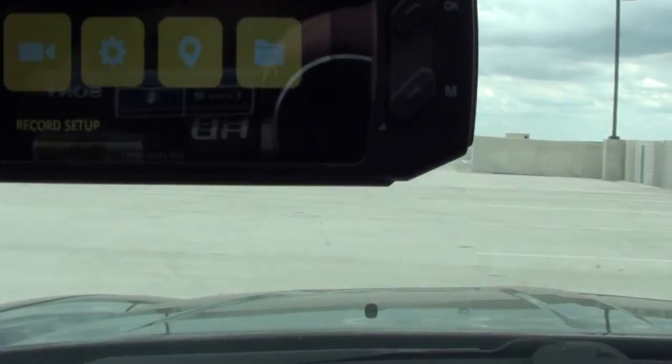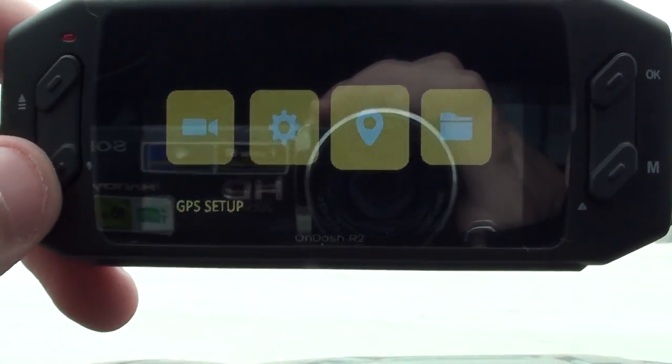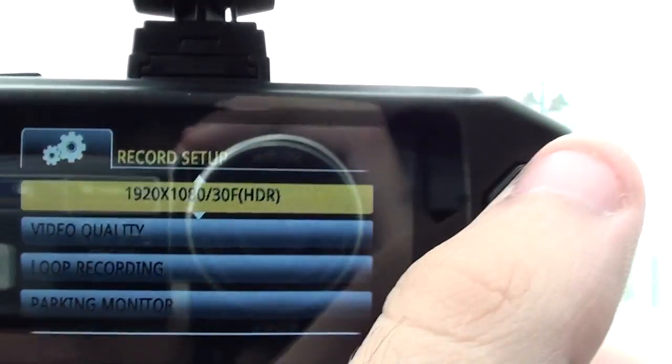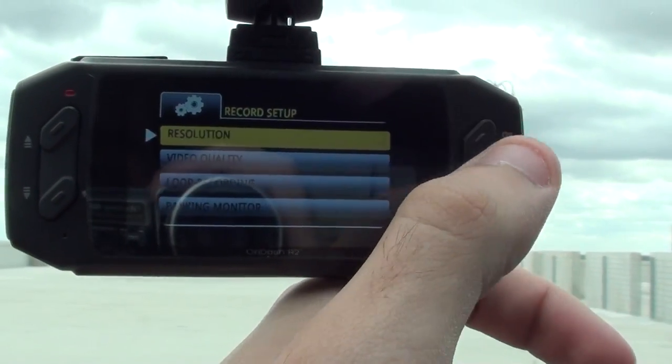Originally I had filmed this video showing off the different recording settings and system setups and everything like that, but it's honestly very self-explanatory. If you buy one of these dash cams for yourself you can figure it out quite easily. I'll be recording these videos in 1080p, 30 frames per second, in HDR mode, which is basically the highest resolution you can do.